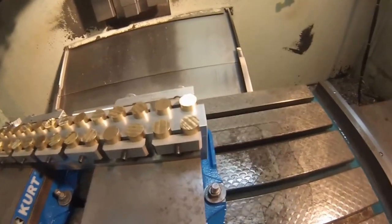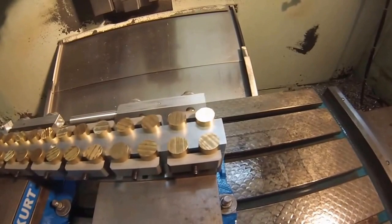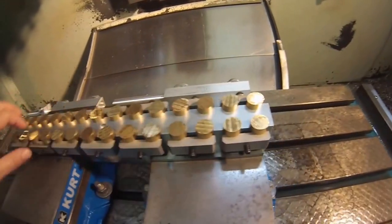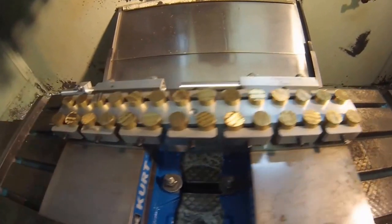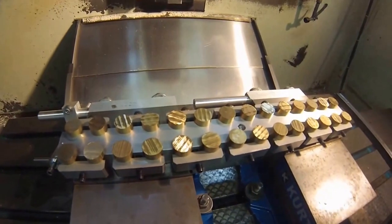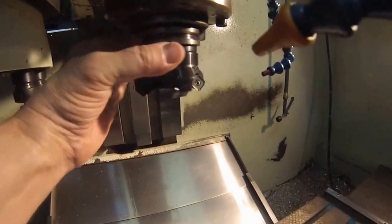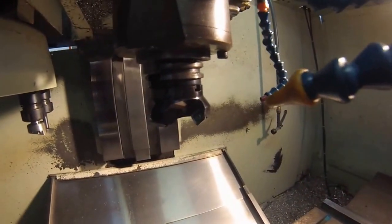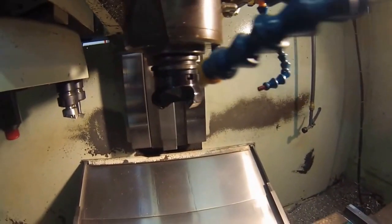I'm going to push the go button and we're going to take a look at how this works. This particular operation is going to deck the parts off, fly cut the parts, chamfer all the edges, then drill and tap a hole in each one. Hopefully everything goes as planned. I'm going to keep the door closed initially — this is not something you want throwing chips at you, nor is the fly cutter. Let's see what happens.